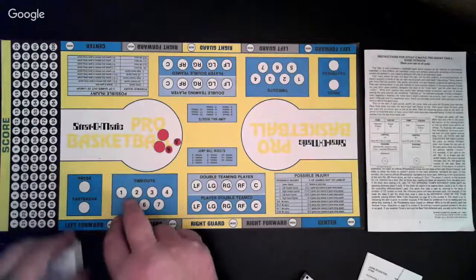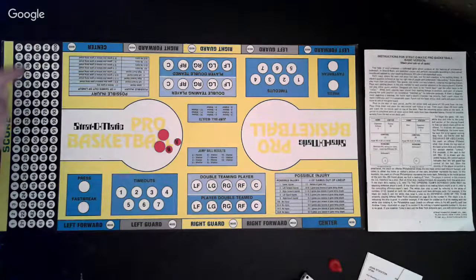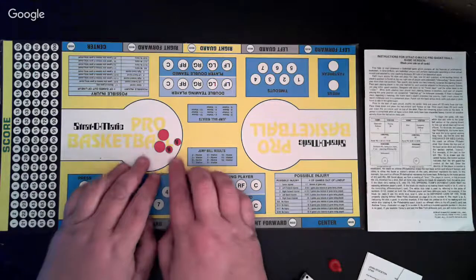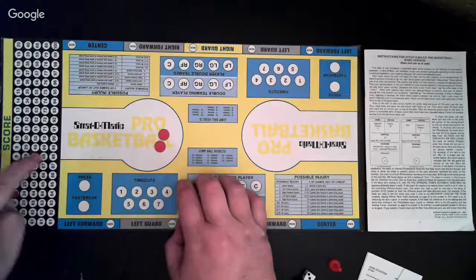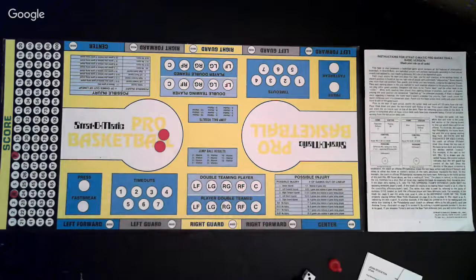First, you have the game board. There is a section over here for keeping score. Part of the game pieces are going to be little red discs, and smaller ones have an H and a V for home and away. You can use these to keep track of the score of whichever team — visitor 8, home 4. So this is keeping track of the scoring over here.